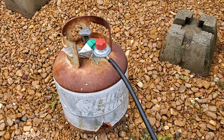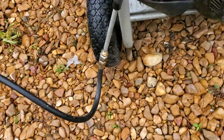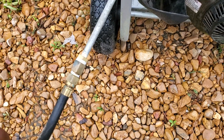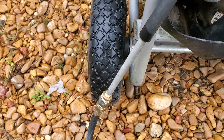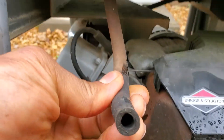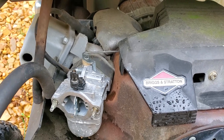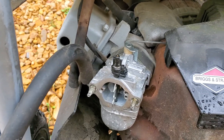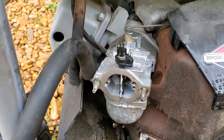Luckily, I actually had spare regulators from old barbecue grills that I had saved. I took one here, had some pipe fittings that I rigged up to the end of the regulator line, and hooked it up to an eighth-inch pipe nipple. To get it into the generator, I just disconnected the fuel line here — this is coming from the gas tank, but it goes right into the port on the carburetor. When we turn the propane on, propane runs through the carburetor and into the intake of the engine to allow it to run.